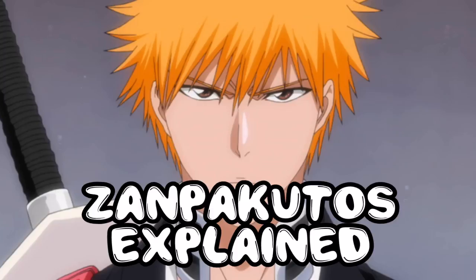Once you learn Bankai, that's basically the last form. And if your Zanpakuto doesn't trust you, it might give you a fake name, which can actually lead to catastrophe and disaster.